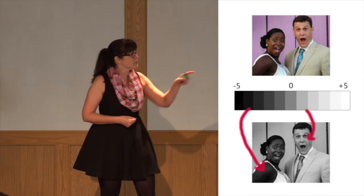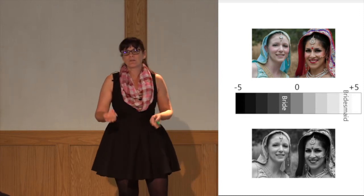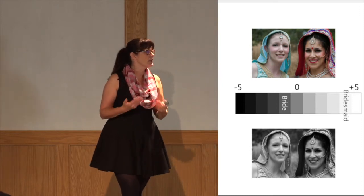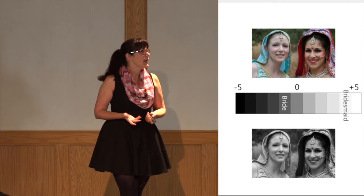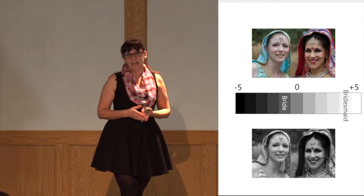This girl was a little bit more of the translucent white I'm talking about and I really had to dial it down. She was a bridesmaid for a large Indian wedding I shot this summer, and I also had to use a little bit of fill flash for that.